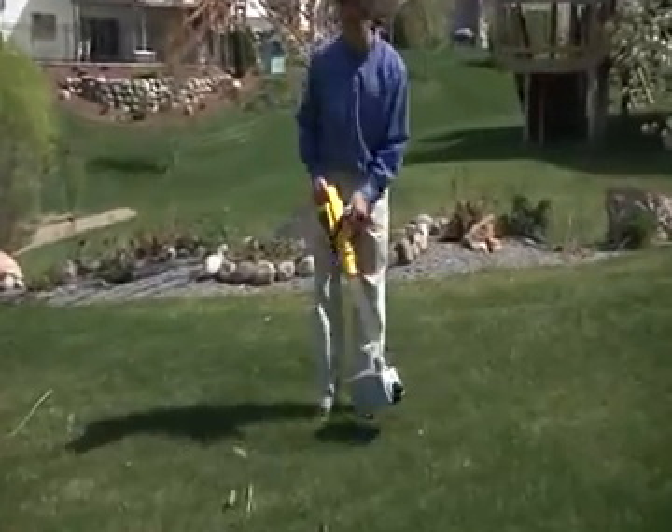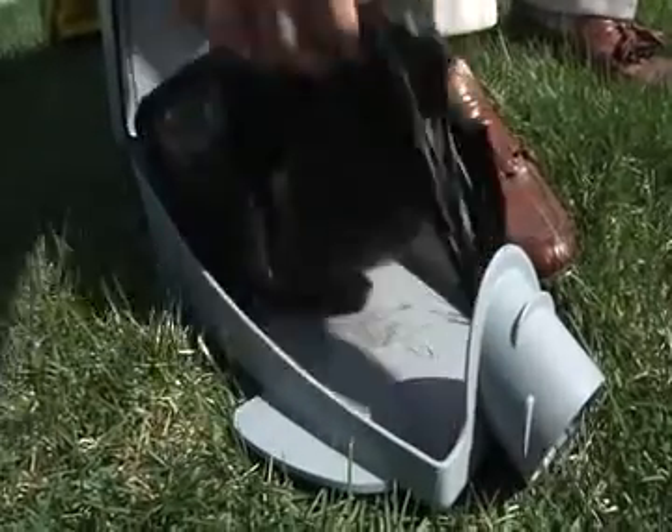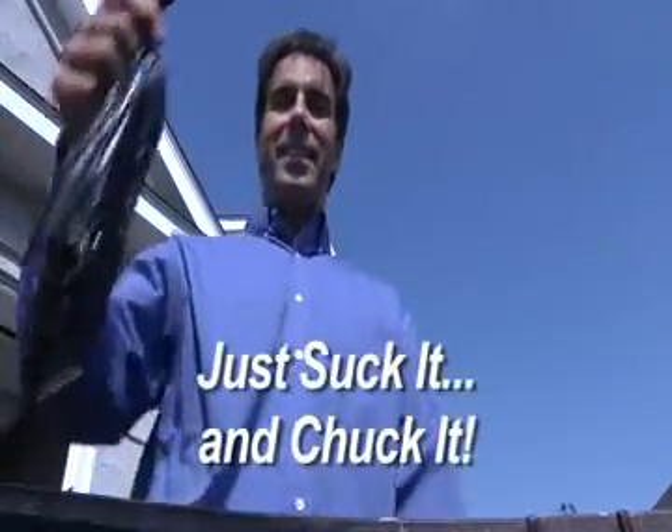When you're done picking up the yard, place your foot on the side tab and pull back on the handle. Give the bag a tug, and as we like to say, just suck it and chuck it.